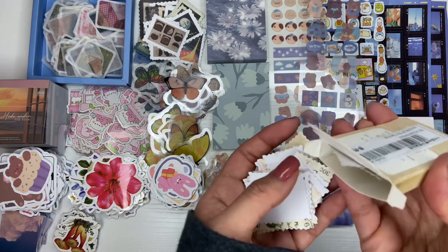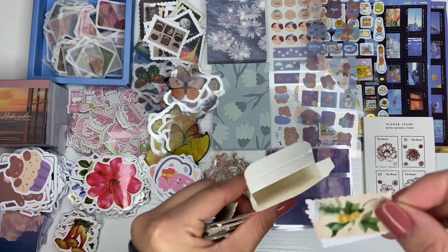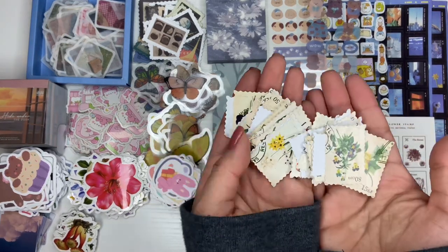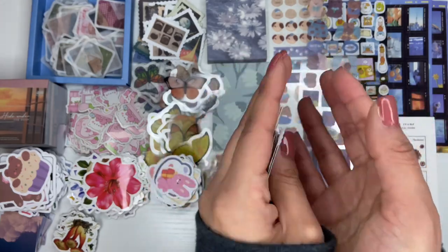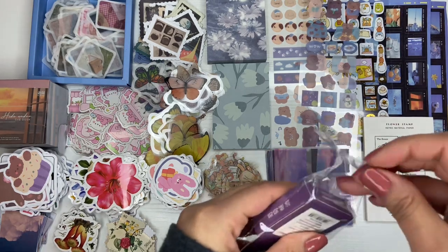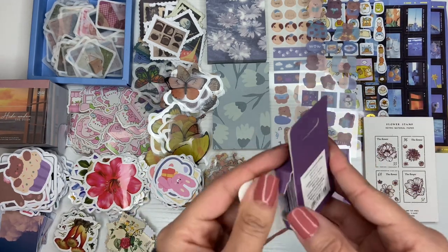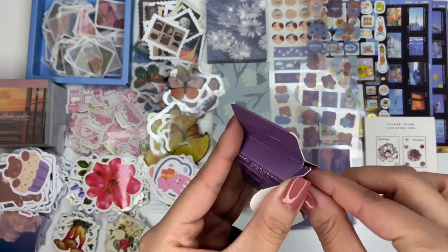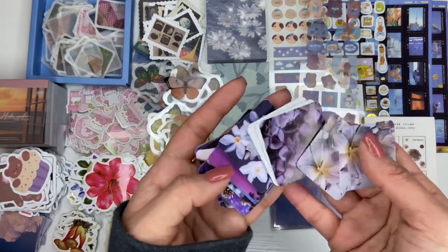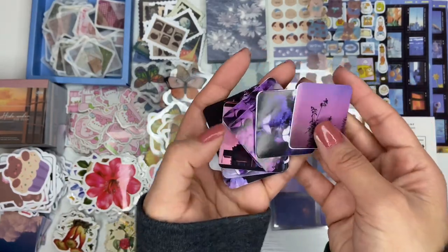I once got stamp sticker freebies and ever since then I've wanted them. Some of these got stuck and ripped a little, which is sad. But yes, these are just a bunch of cute floral stamps. Then we have some aesthetic-themed ones — I love purple, it's one of my favorite colors. These are just like flowers — so pretty, I love them.